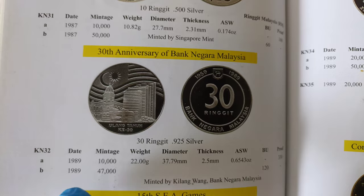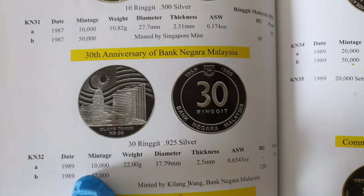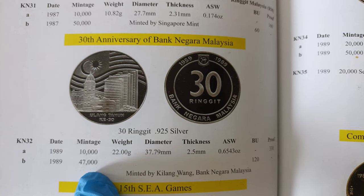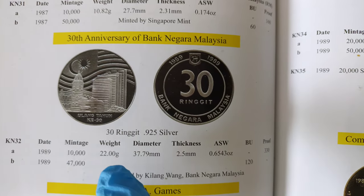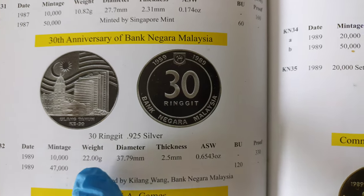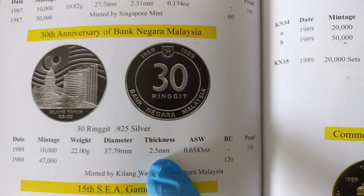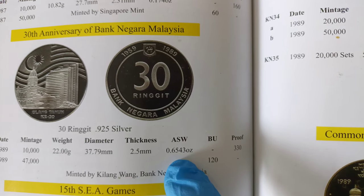The one I'll be showing you in this video is non-proof, so the data is at the bottom here. Bank Negara issued 47,000 pieces of this non-proof coin. The weight, diameter, thickness, and ASW are the same as the proof — 22 grams, diameter 37.79 mm, thickness 2.7 mm, and the amount of silver is 0.6543 ounce.